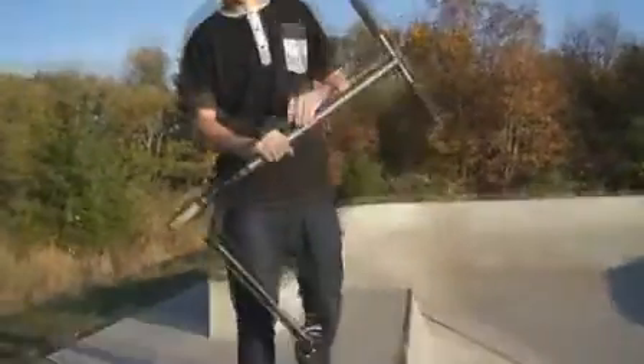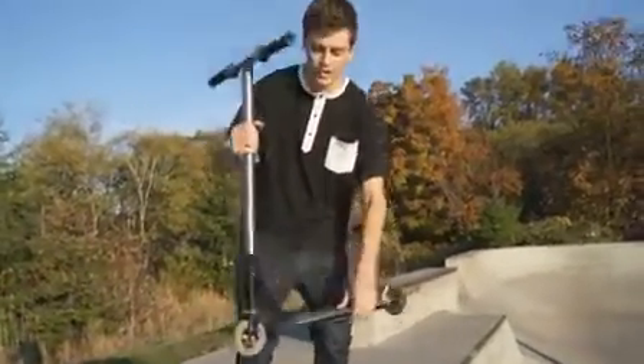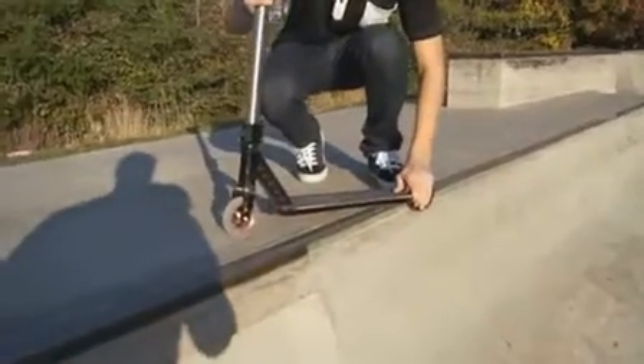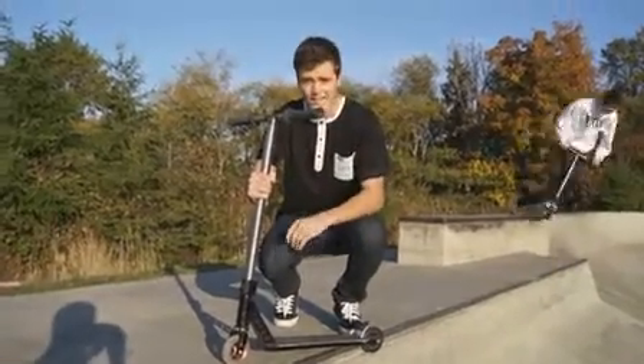So basically with backside feeble stalls, you've got the deck of your scooter — Lucky deck of course — and your front wheel is going to go on top of the ledge and your back wheel is going to be pinched against the ledge. It's like a feeble grind except you're not traveling any direction. You're just stagnant.